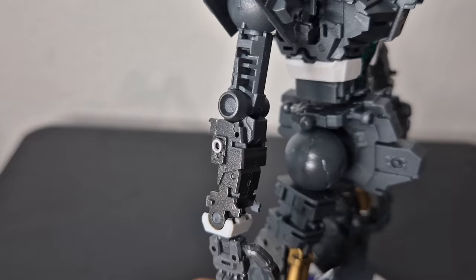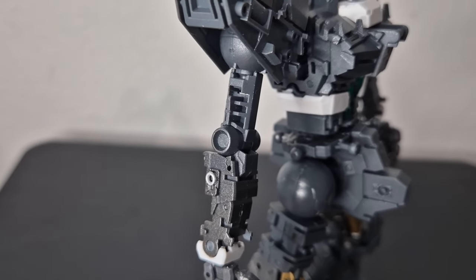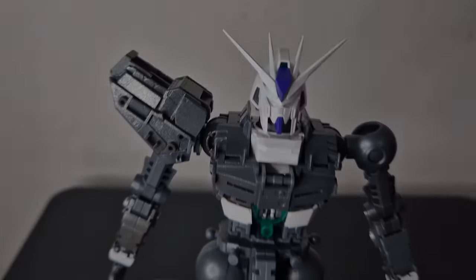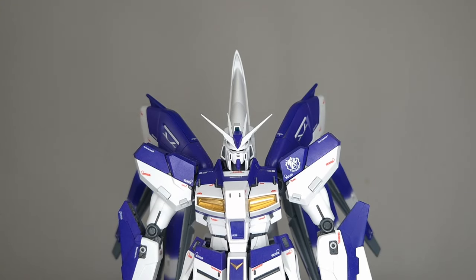Most of these parts will get covered up by the armor parts anyway, so there's not really much of a complaint about it. And here he is with all the armor parts and decals put on.